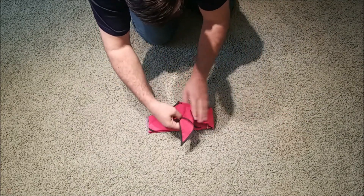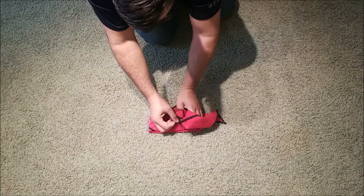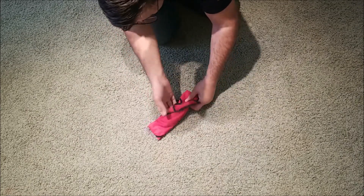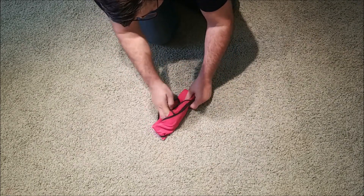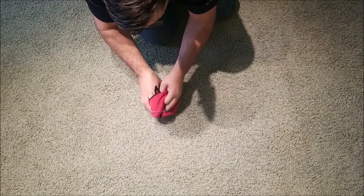The side comes up over here, goes through here, around.